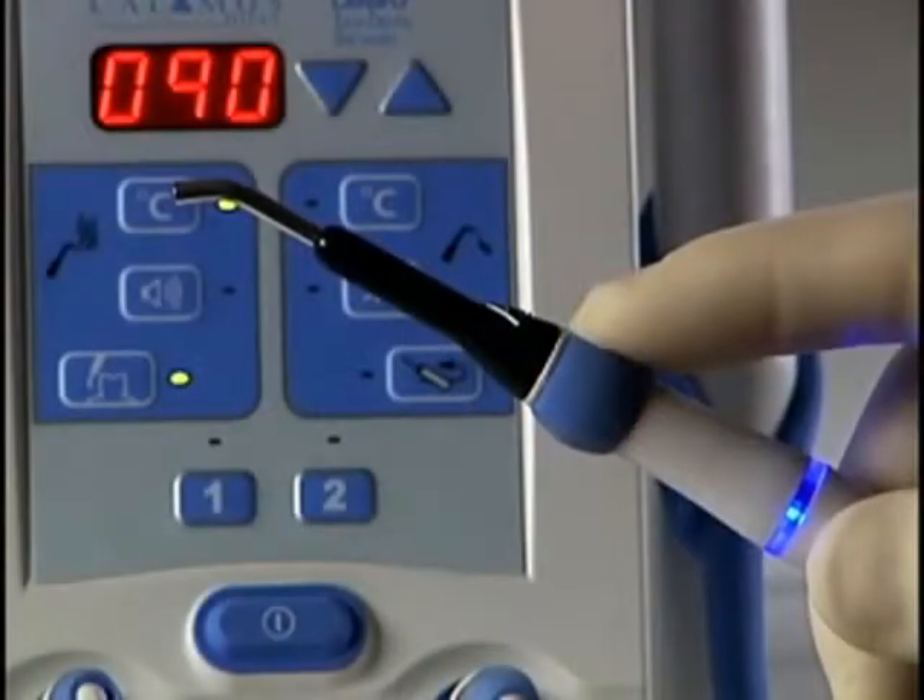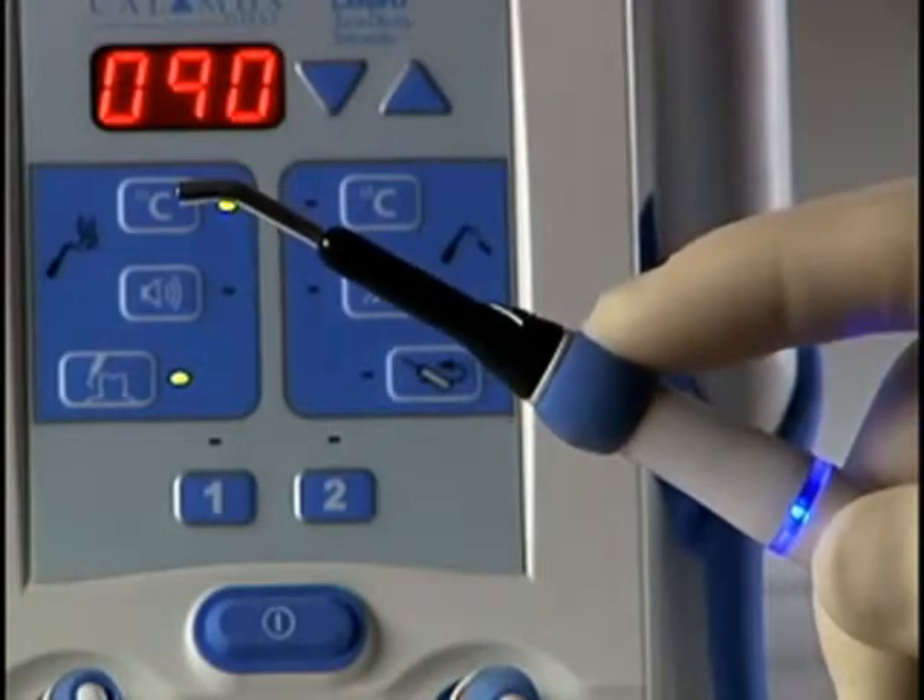To restart after a time out has been reached, release the activation cuff and press again.